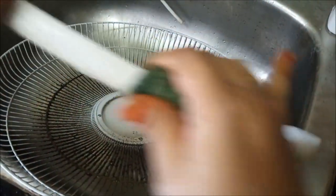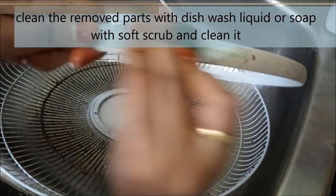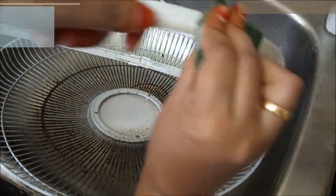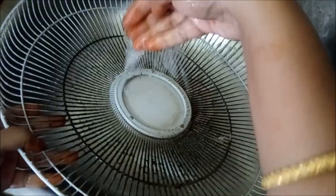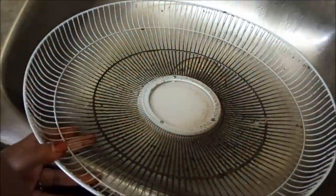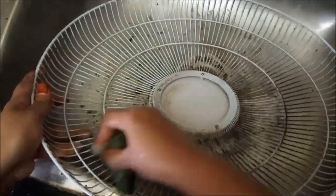You can use dish wash gel or soap with a soft scrub to clean the parts. Scrub both the front side and the back side of the cover thoroughly.